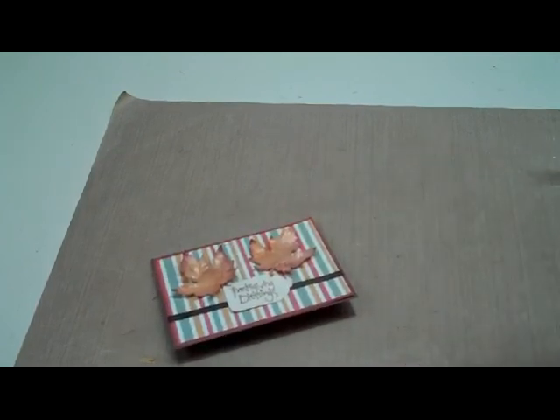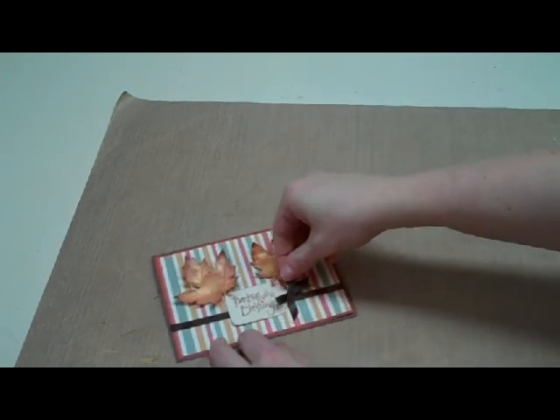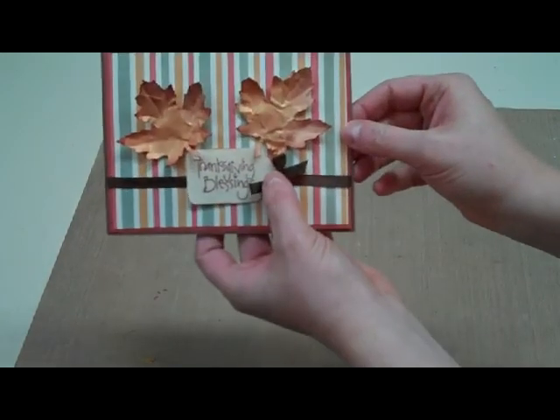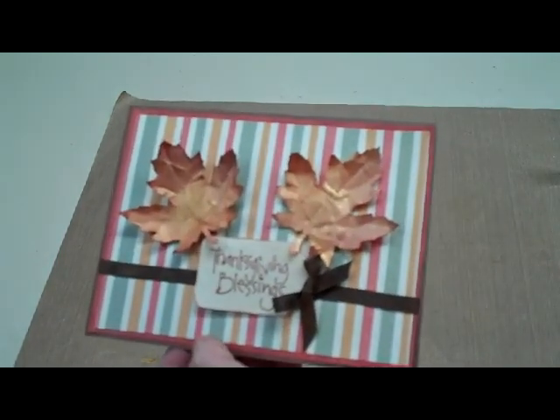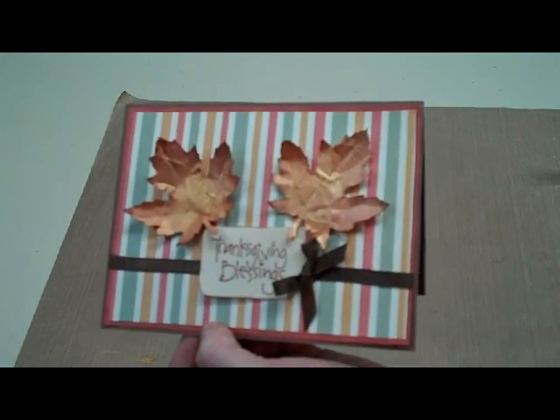And then I have my little bow left. I'm going to use a little bit of hot glue, just put a little bit on the back there, and stick that on my tag. And this card is finished. Thanks so much for watching. Bye!